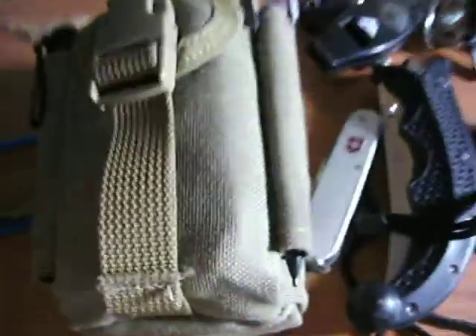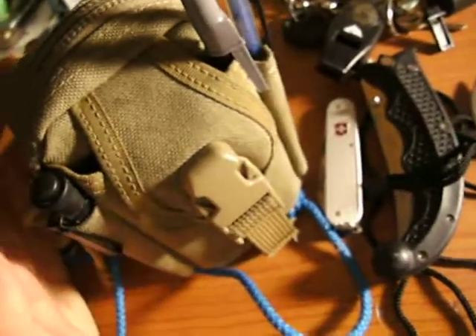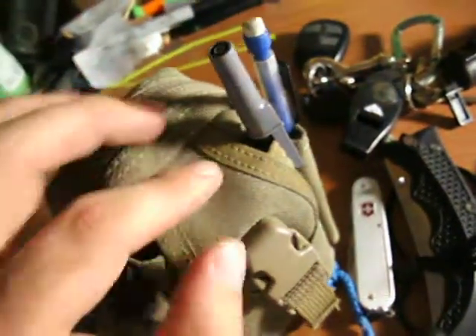So what I did — I thought it was pretty simple and brilliant — I put this strap on it. I simply put some cordage through the belt loop, like so. And now I can sling it over my shoulder, which is really convenient, so I can just grab it and go. I don't have to thread it onto a belt every morning, because I don't frequently wear a belt. I like that a lot. And today in this video, we're going to go over what's inside it.